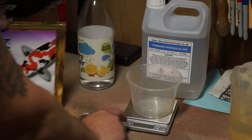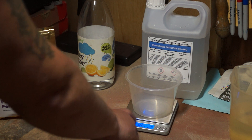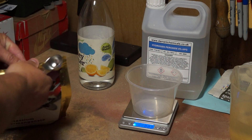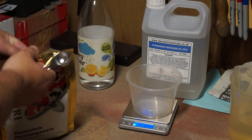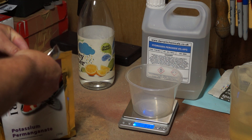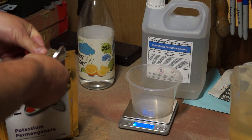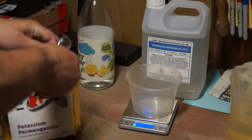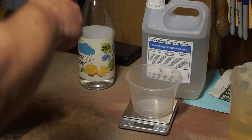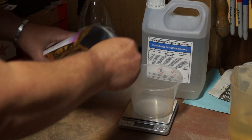So we'll turn the scales on and we want to measure out 9.8 grams. It is in dry crystal form.